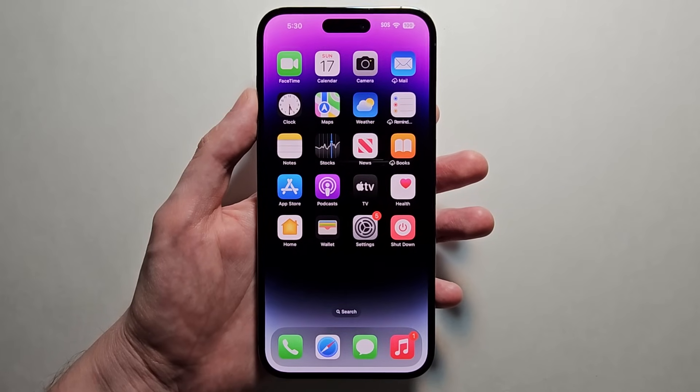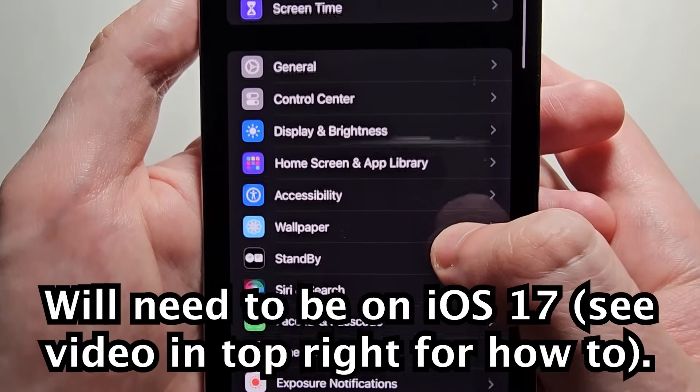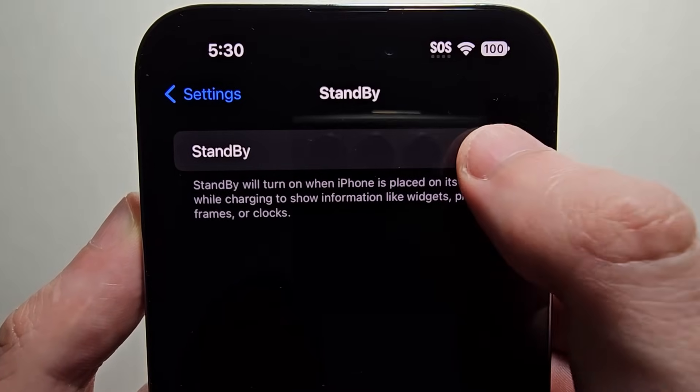To get this set up is pretty simple. Just go into your Settings and scroll down to Standby. At the top, make sure Standby is turned on.